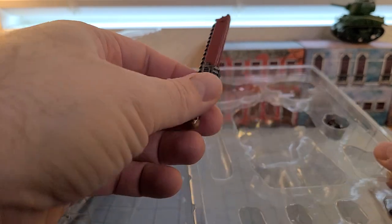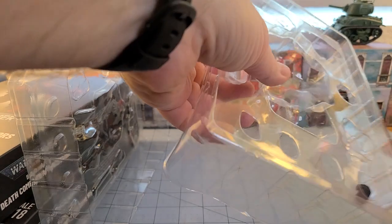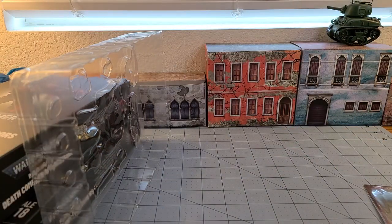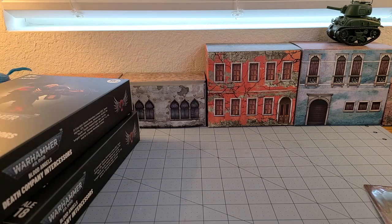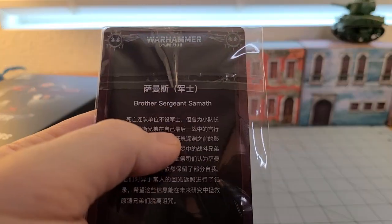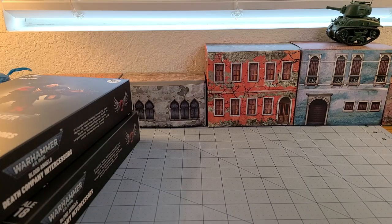We've got the chain sword since he's supposed to be the sergeant. For the Death Company set they all come with chain sword and bolt pistol — that's what they're supposed to use. Death Company were always the all-close-combat chapter. He does have a name: Brother Sergeant Sameth.